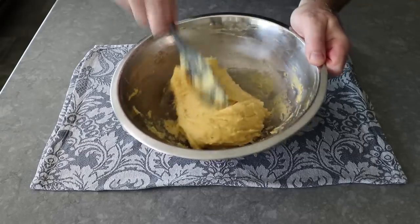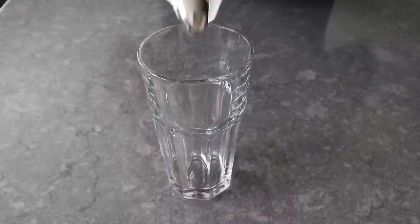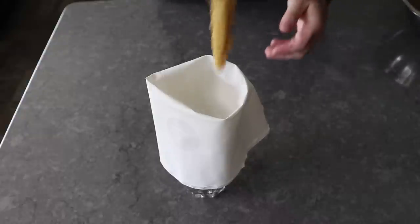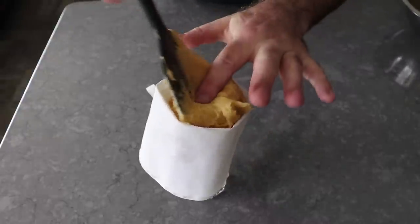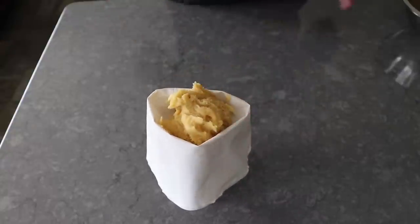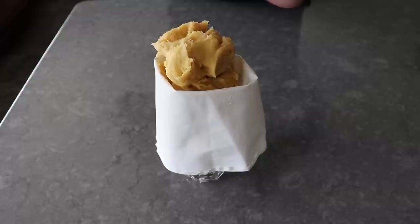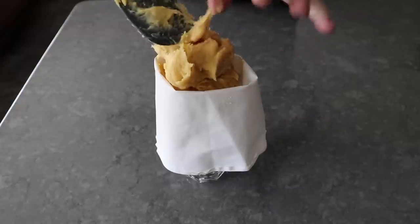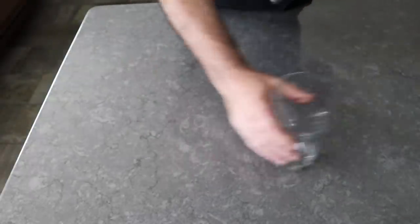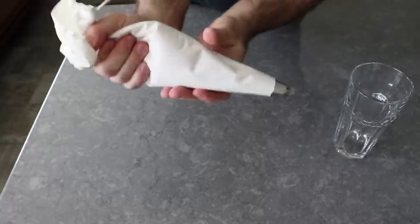Once our eggs have been mixed in and our dough looks like this, we can go ahead and transfer that into a pastry bag, ideally one with a star tip, so we can get that signature churro look. If you place your bag in a glass, it will stand up nice and straight while you fill it. And if you don't have a pastry bag, also known as a piping bag, we can just transfer this into a plastic bag and cut off the corner. But we're not going to get those nice sharp ridges — those edges are going to crisp up in the oven. So if you can, try to use the bag with the star tip.